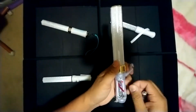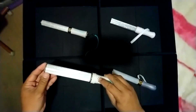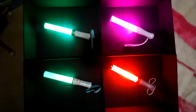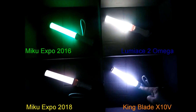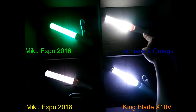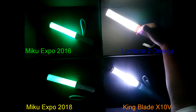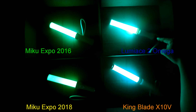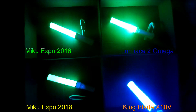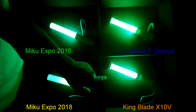I will be conducting visual observations from my point of view and from this video. In the last video, the older Miku Expo 2016 model was brighter than the 2018 model, but this time I'm paying more attention to Lumica and King Blade. In the last comparison video, note that there is no white light on the 2016 model. The brightest on this observation is Lumica, followed by King Blade. When observing green light, Lumica has what you'd call emerald and King Blade has a light green — Lumica is the brightest by the slightest shade, followed by King Blade.